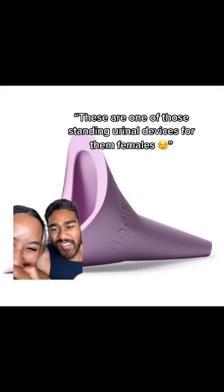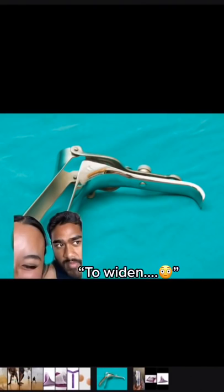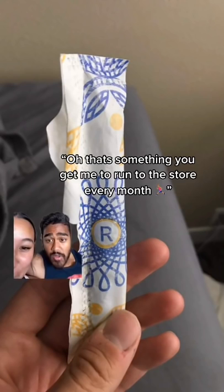What's this? Oh, I've seen these — this is one of them standing urinal devices for females. Okay, so what's this one do? It's a menstrual cup. A menstrual cup, yeah. Okay, what's this? That's one of them pap smear devices to widen something.